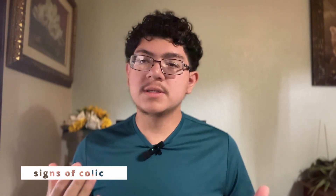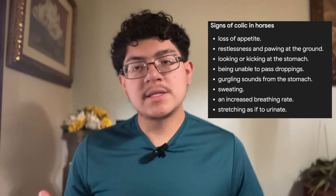Some signs of colicking: the horse is laying down longer than expected — horses do lay down to rest, which is normal, but if they're laying down for a long period, not getting up, not eating, and not drinking, that can indicate compacted feed or a stomach ache. They may also lose appetite and weight, similar to how humans feel when sick.